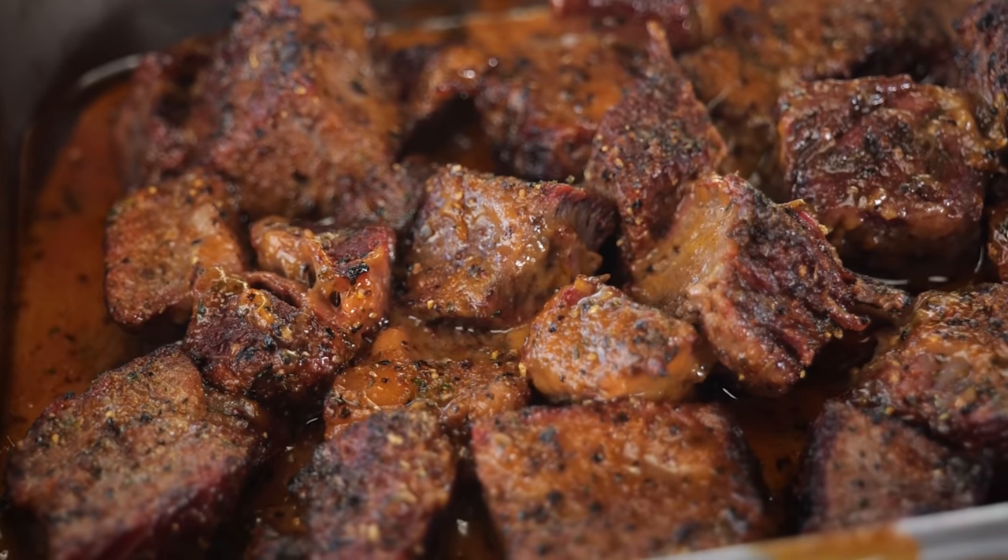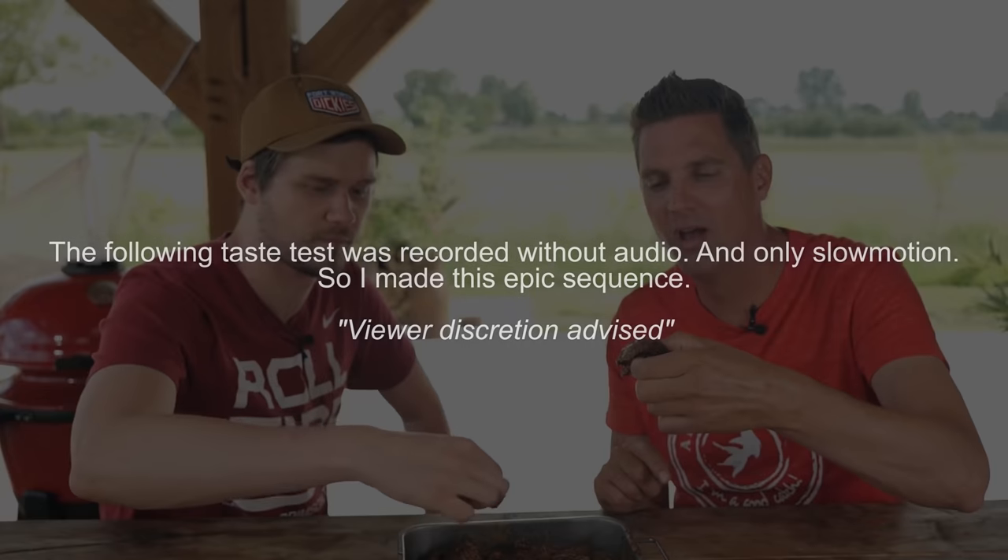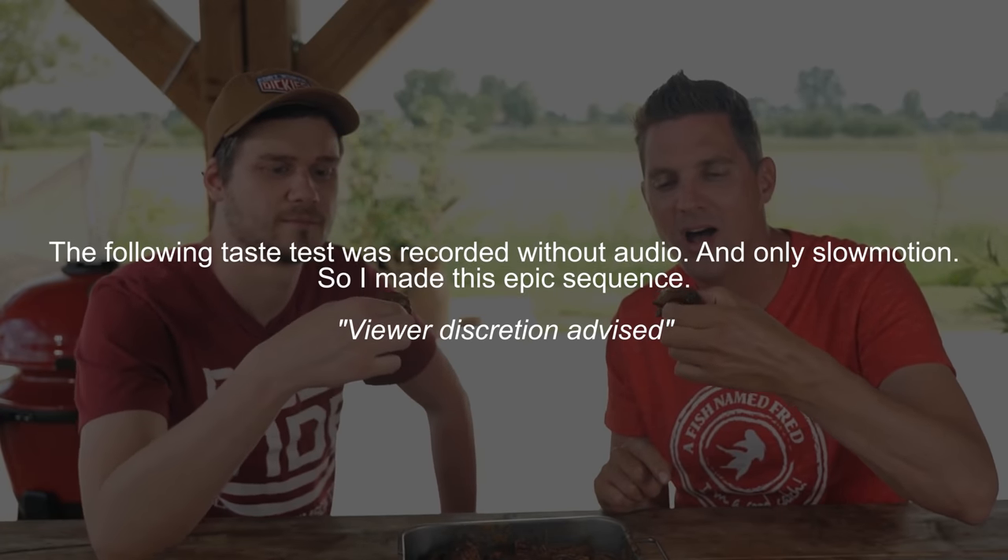I think we don't have to talk about this — we just have to eat it. This looks freaking awesome! We've got a little bit of that crunch on the outside, but the whole tray is like a goodness dish. It looks really good.